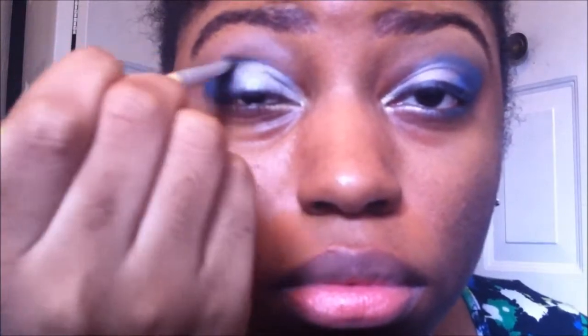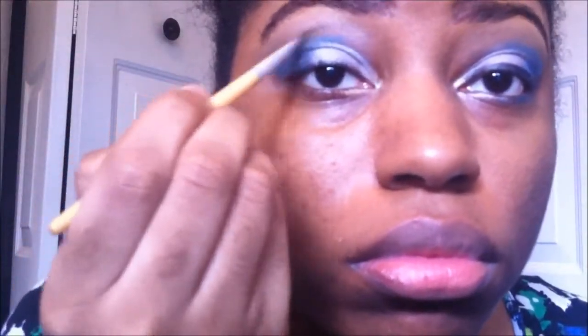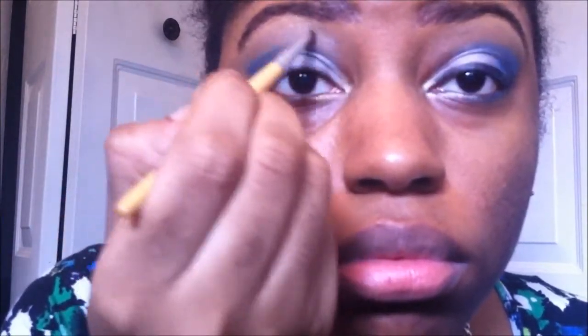I am blending the blue into my crease to make sure there are no harsh lines. Then I begin to add the same inner corner color to my eyebrow bone and blend it with my fingers, then use a brush to blend out the harsh lines between the blue and the eggshell color.